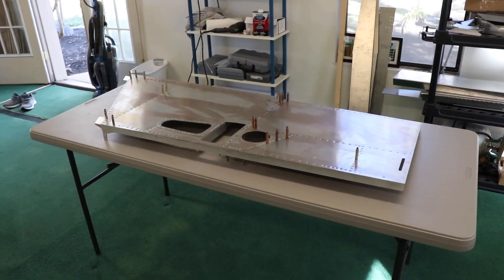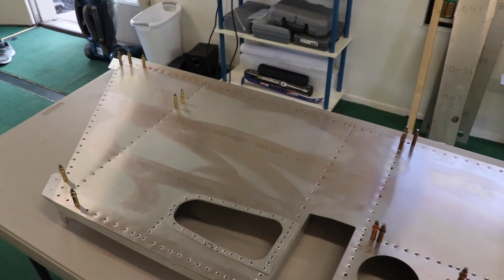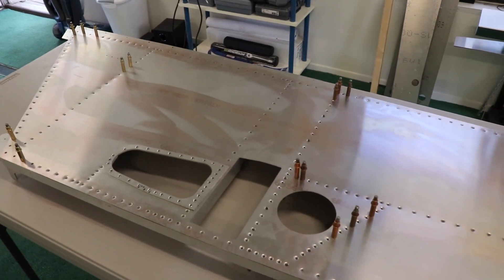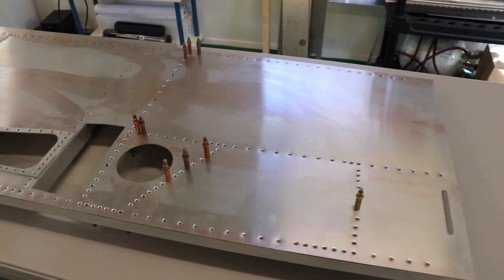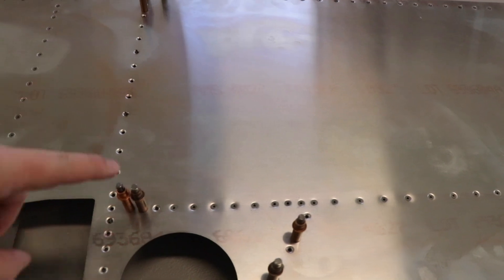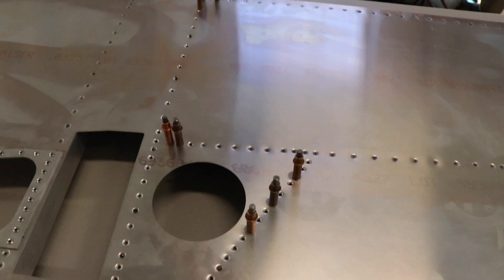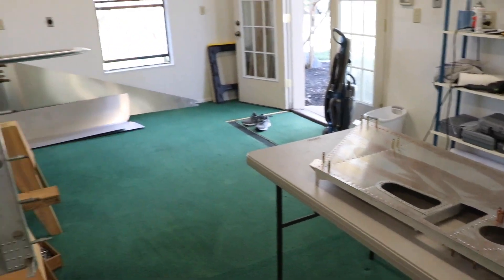Here's the completed left side of the fuselage. It has all the dimple dies, the countersink, the self-etched primer, and the final rivets in. I'm leaving this side unriveted as the plans suggest so we can get the wing box in. The next step will be to join it to the fuselage. Thank you so much for watching — please like, comment, and subscribe, and see you in the next one.